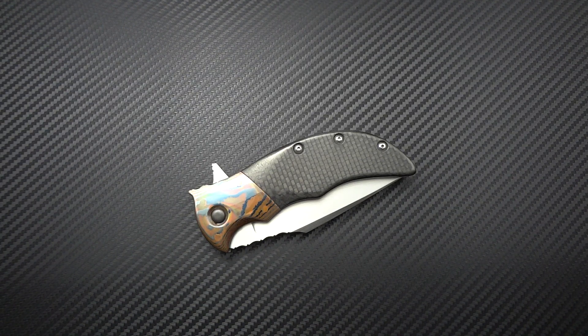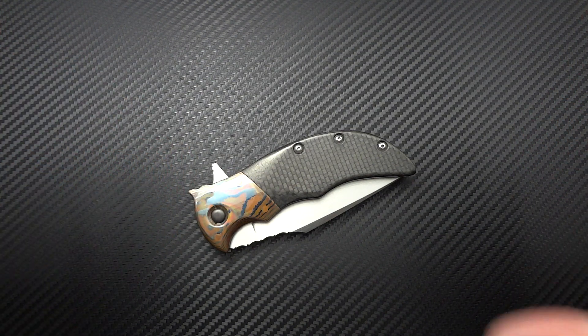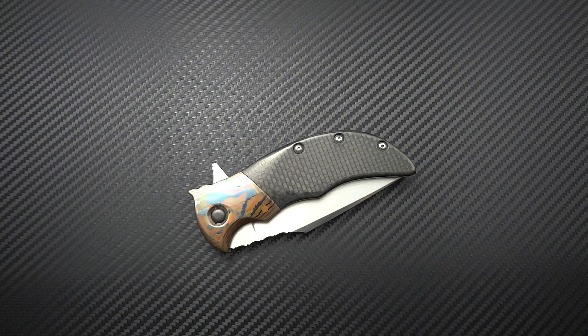Hey guys, Jim here. I wanted to introduce you to a maker that you may not be familiar with yet, with the newest acquisition I have into my collection. The gentleman's name is Alistair Bastion, and he is a part-time knife maker out of Southern Australia, whom I discovered on Instagram. I'll put his Instagram — Bastion Knives — as well as his email address and website in the description. I came across him quite by accident; I think somebody had tagged me in one of his pictures.